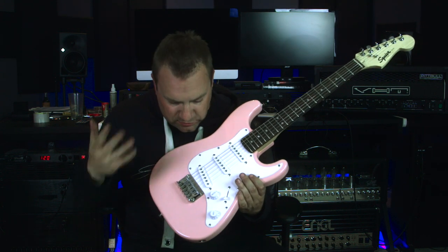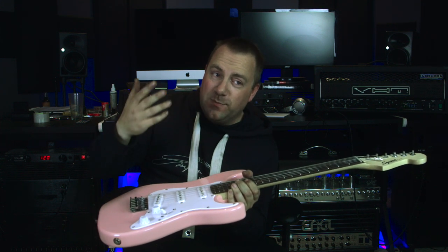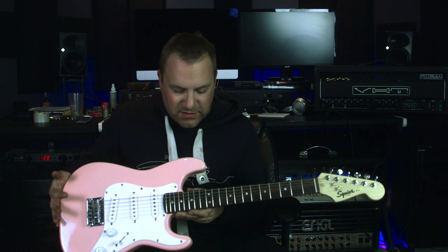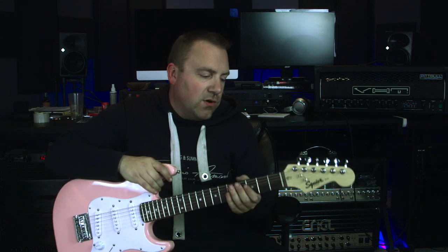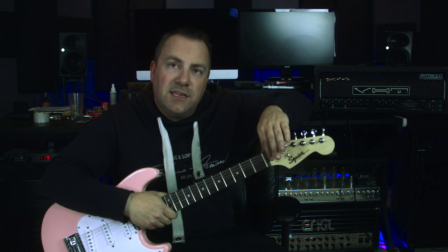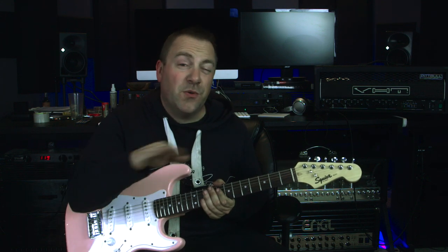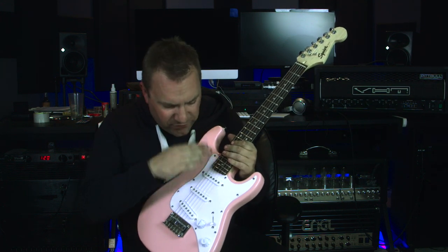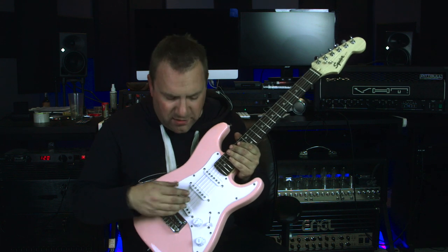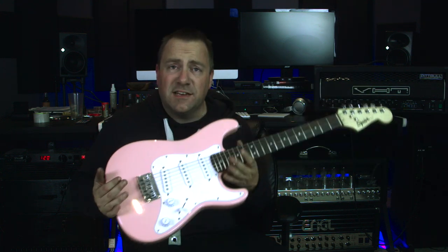Here are a few things to look out for. When I got this, the neck was bowed. You want a little bit of bow but not that much. I got an allen key, fitted it in here, and turned it up which straightened the neck a little bit — you don't want it perfectly straight but straight enough. I then put on 10-gauge strings, 10 to 46, because it's a short-scale guitar and that creates a little more tension so things aren't too loose. I've yet to actually intonate it.